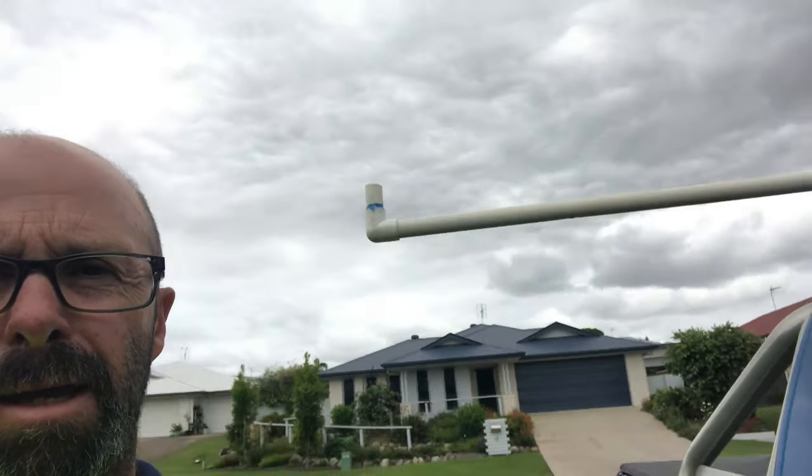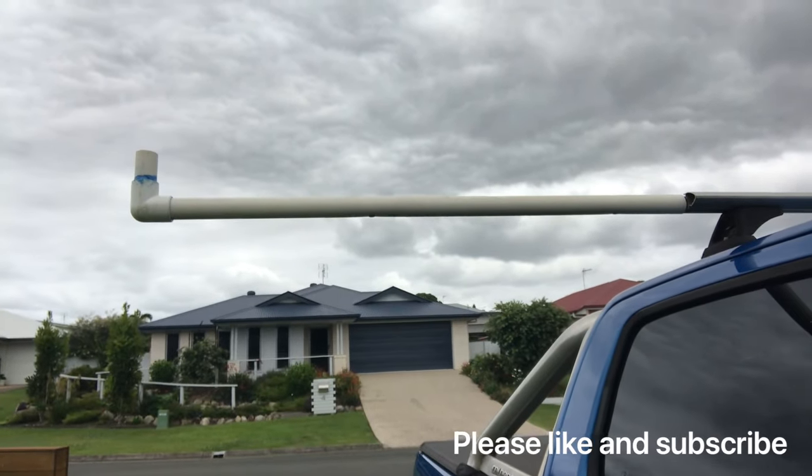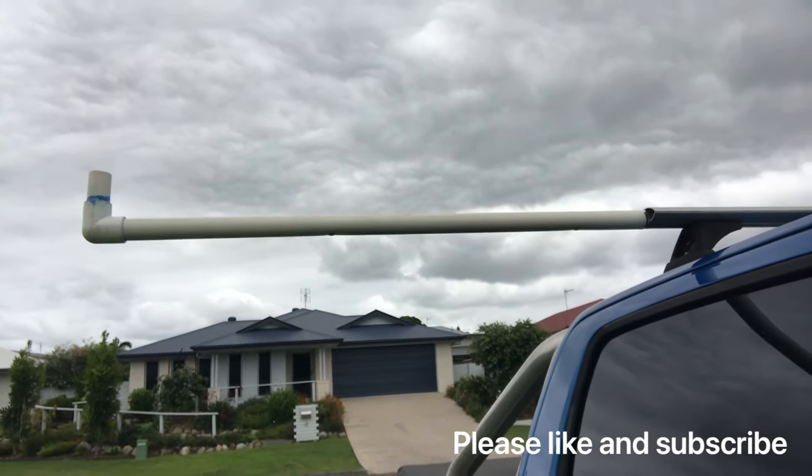G'day viewers, Norm here. A few years ago I made a side ladder for my kayak for my roof rack. It had absolutely heaps of views on YouTube. I realised I let you all down — I didn't show you how I made it.